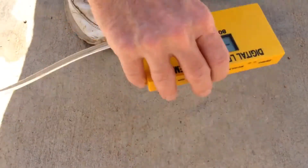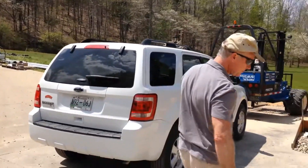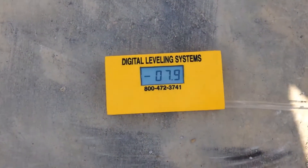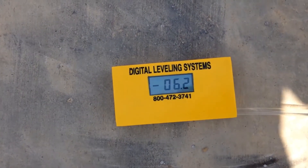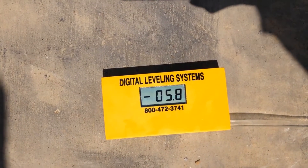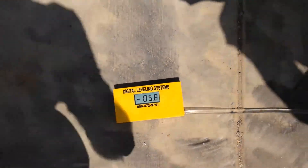This is dropping two times what we actually need to. But it's that easy to figure the pitch at ten foot. At twenty foot, we'll drop on out. And we're showing approximately five, almost six inches drop there.